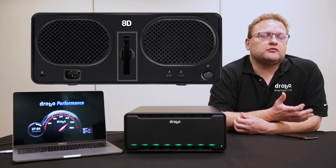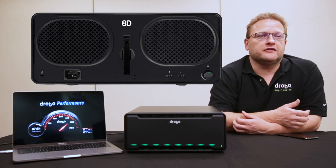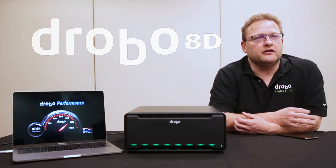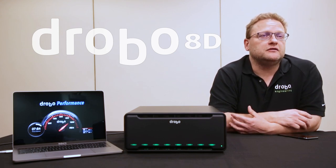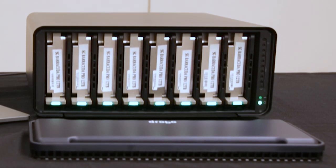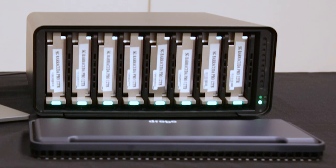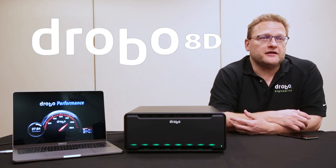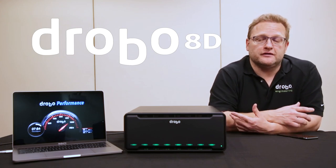What's the cache for? The cache gives you read acceleration. If you're loading things like Lightroom catalogs, they tend to have a lot of small files that are very hard for hard drives to handle — the SSDs take care of those very easily. You don't have to go to the expense of filling with all SSDs, and you still get the capacity of the large hard drives. This unit right here has 12-terabyte drives in it, so that's an enormous capacity — 96 terabytes of raw capacity in this little box.